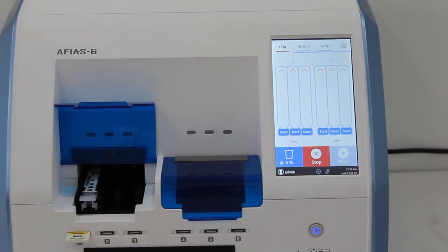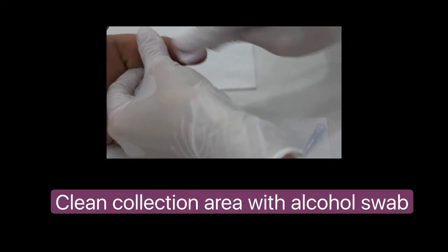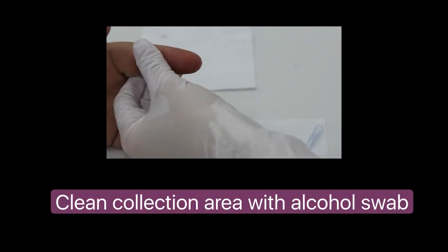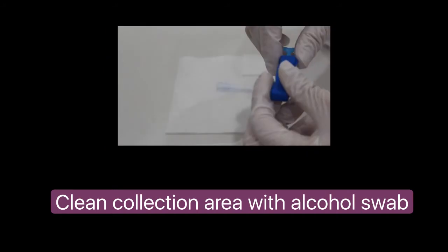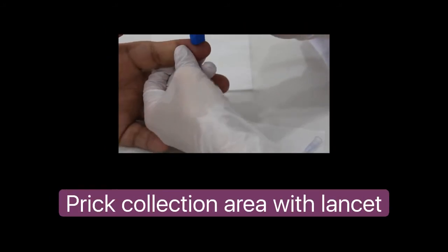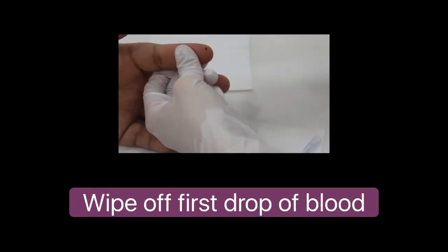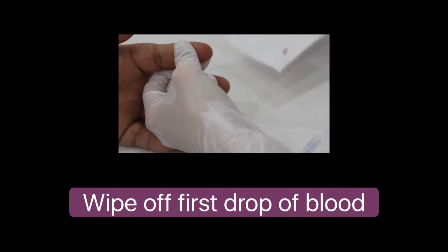Get the lancing device, bandage, and cotton swab ready. Wipe the sample collection area with an alcohol swab. Prick the finger with a lancet, then apply slight pressure to the surrounding area and wipe off the first drop of blood.